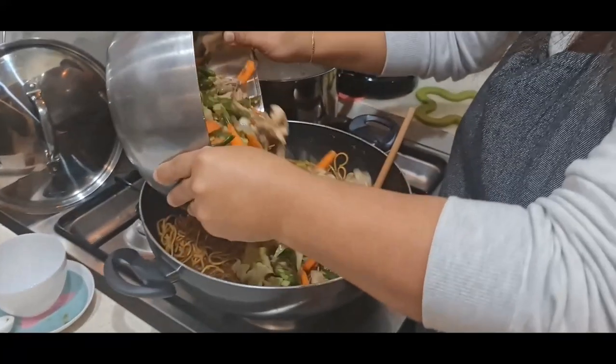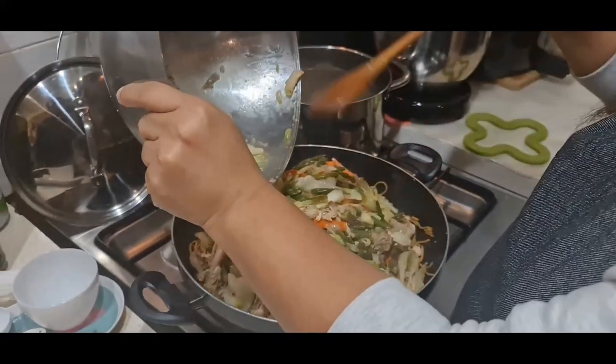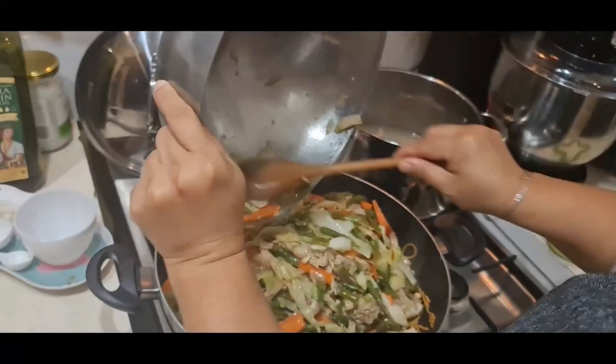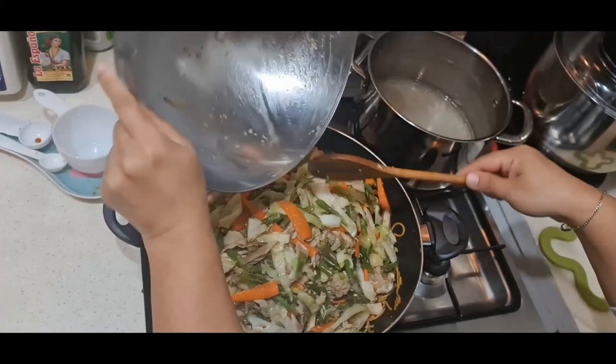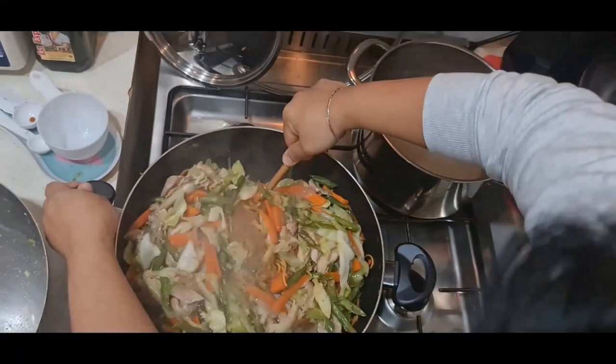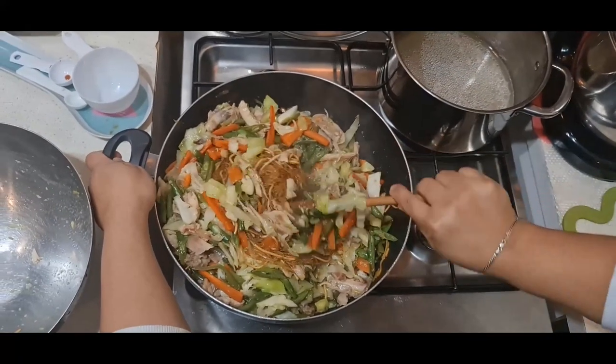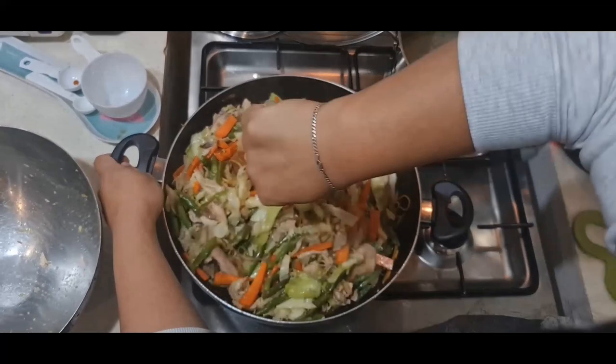Mix everything together using a cooking spoon — I use one with a slotted design. This recipe is good for at least five to seven people.